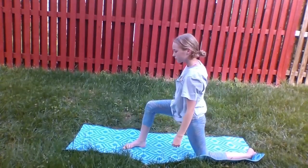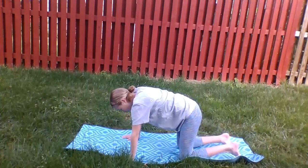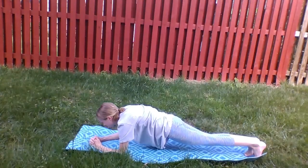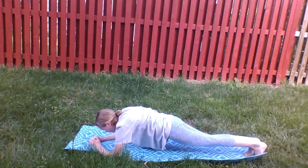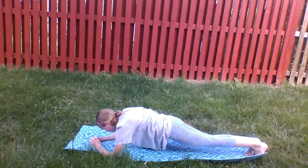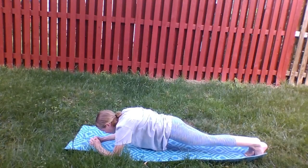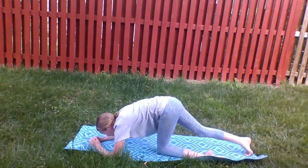Once you are done, bring yourself back to all fours. Now we are going to shift our arms and legs into the plank position, inhaling and exhaling for about 30 seconds. Take deep, long breaths here. Plank pose is very beneficial to strengthen your muscles, especially the core. It raises your metabolism and reduces back pain. We are going to wait a few more seconds here.